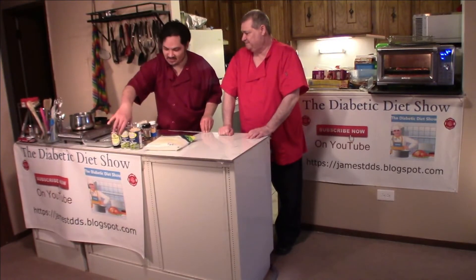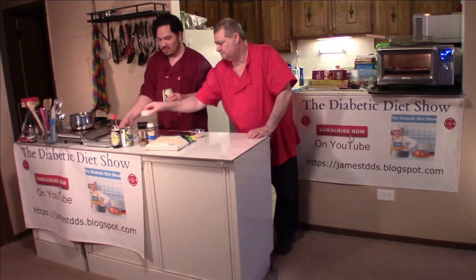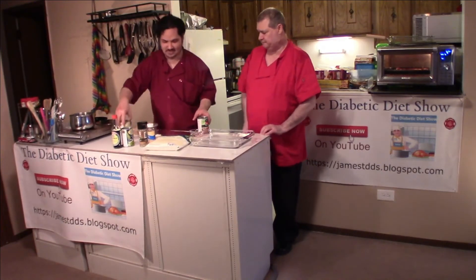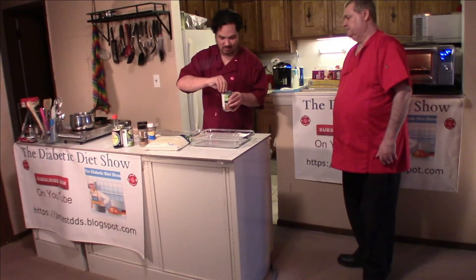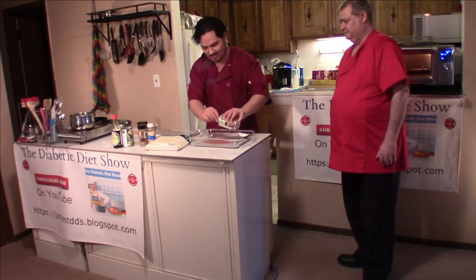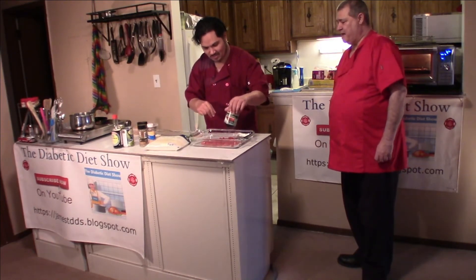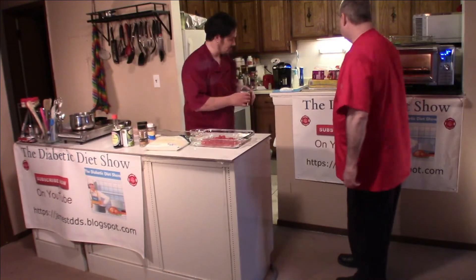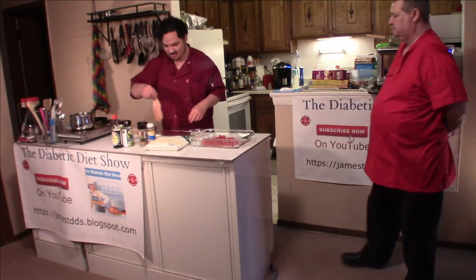First we're going to take the tomatoes. The lid is easier to open when you're not on camera — use a spoon or something to smooth it out. Then we're going to take the chicken and season them.